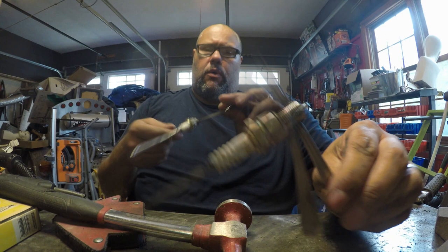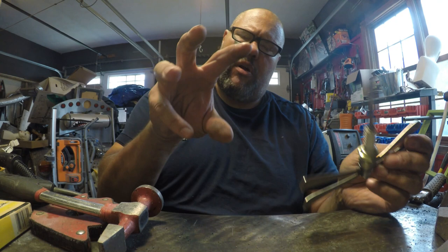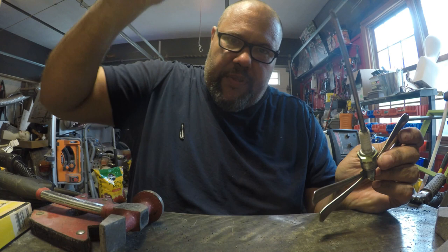I also make smaller dragonflies using demitasse spoon handles, with the tail not so long, and put them on a little display piece with carriage bolt mushrooms that I make. I could do a video on that too if someone would like to see it - let me know in the comments. I'll show you a picture of the little display piece right now.